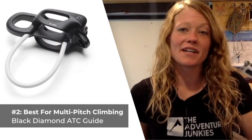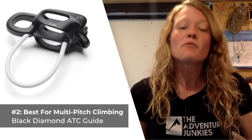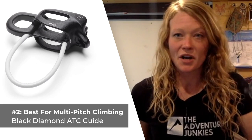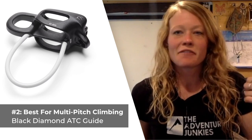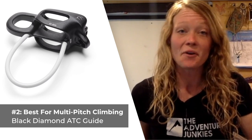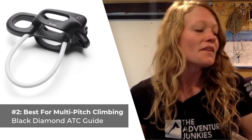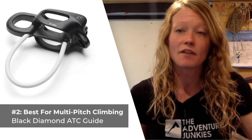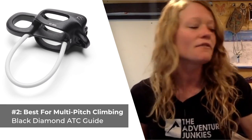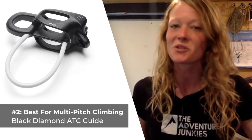Our second belay device is the best option for multi-pitch climbing, the Black Diamond ATC Guide. When you're swapping leads on a multi-pitch route, you are ideally looking for a belay device suitable for using on both lead and follow as well as for rappels if you have any — and this one checks all the boxes. The latest iteration of the ATC Guide cut weight to 80 grams, making it a suitable option for carrying into the alpine on those ultralight expeditions as well.